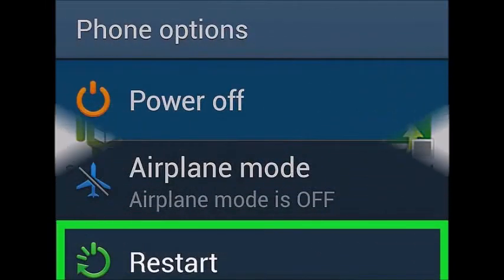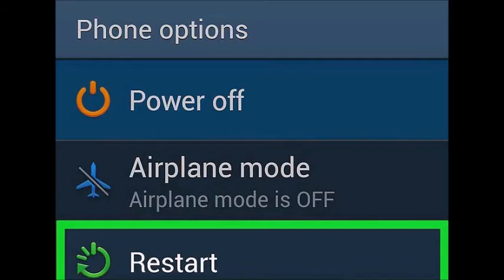Reboot your device. The above method should unroot your device after you reboot. You can verify if you are unrooted by downloading and running the Root Checker app. If you don't have any root checker app, download it from the Play Store.